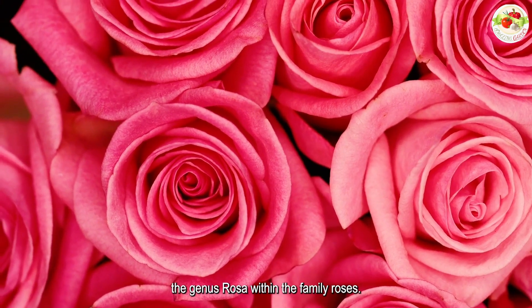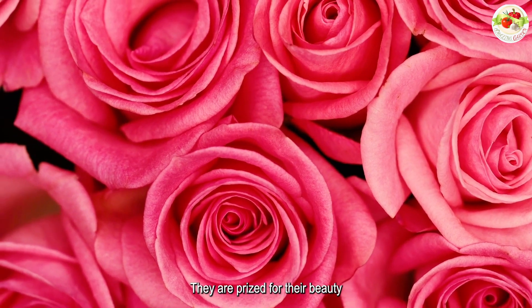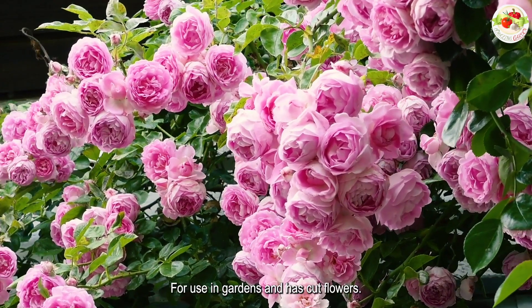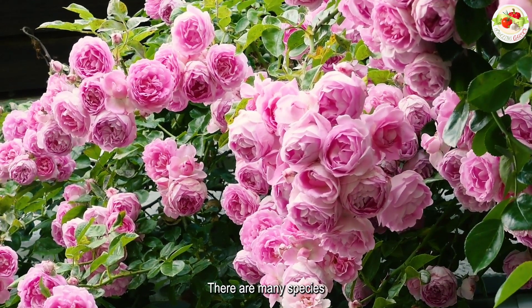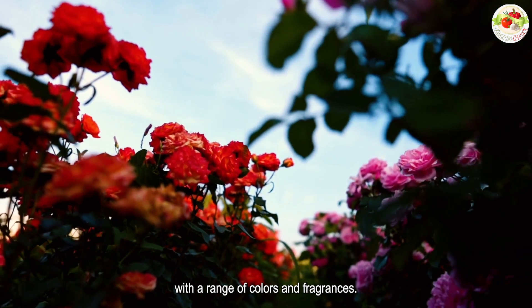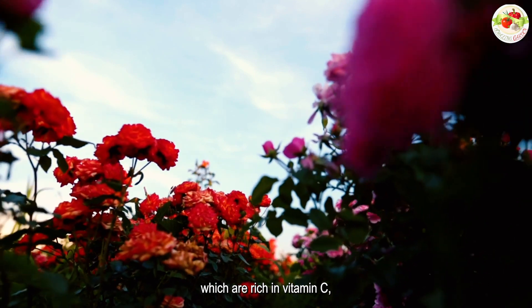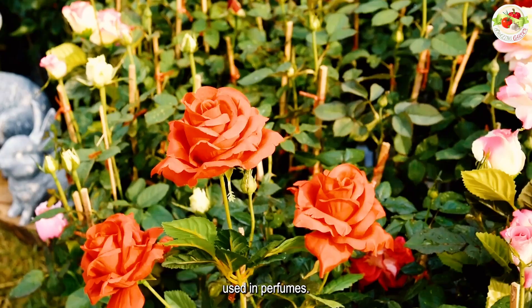Roses are flowering shrubs in the genus Rosa within the family Rosaceae. They are prized for their beauty and have been cultivated for thousands of years for use in gardens and as cut flowers. There are many species and cultivars of roses, with a range of colors and fragrances. Some species are used for their hips, which are rich in vitamin C, while others are grown for their essential oils used in perfumes.